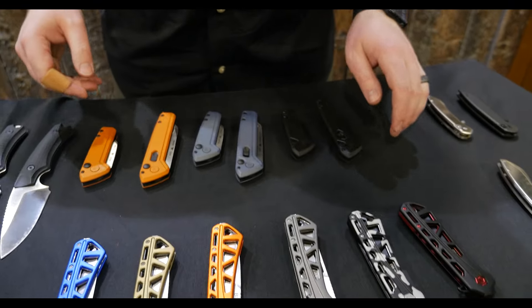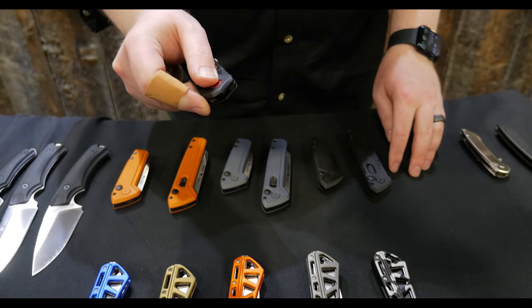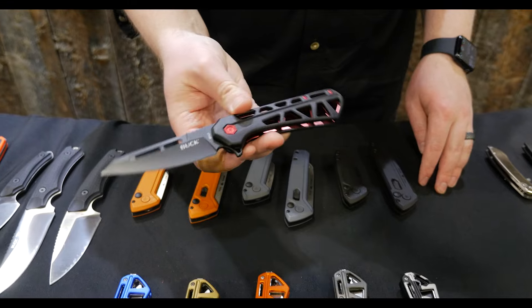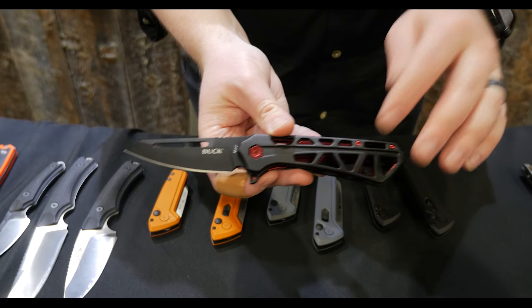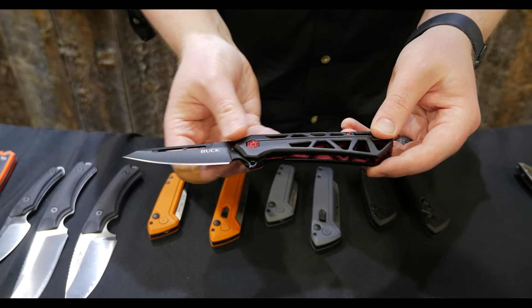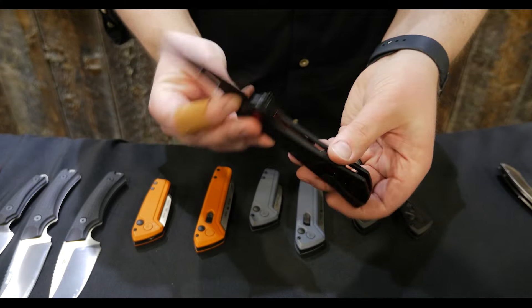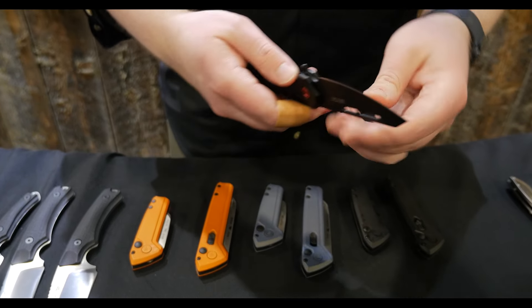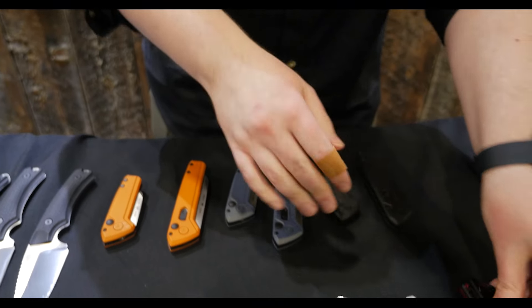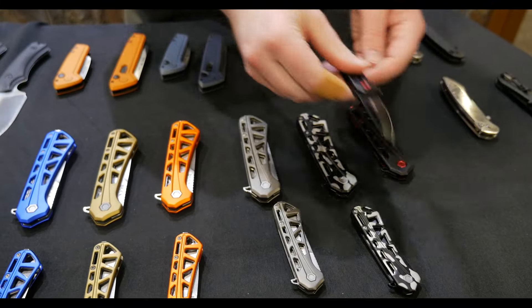Next to that, we have our Trace series. So first is what we're calling the ops version, the reverse tanto blade, black aluminum handles on this one with the red liners. We call it the Black Widow colorway. It is a ball bearing flipper with an inset liner, removable, reversible pocket clip. That's going to come in three colorways in two sizes, the large and the mini.